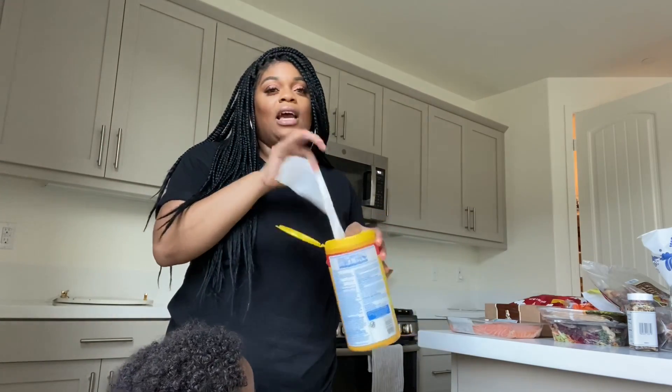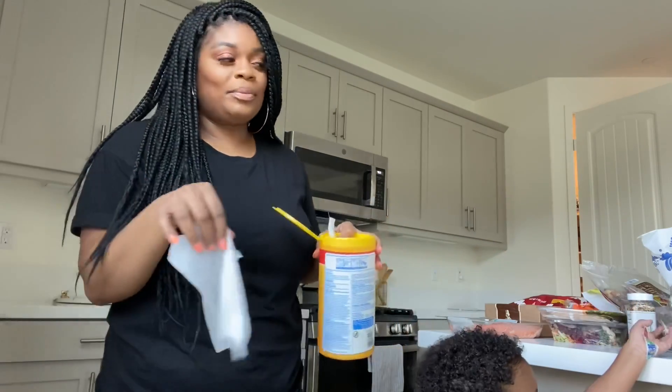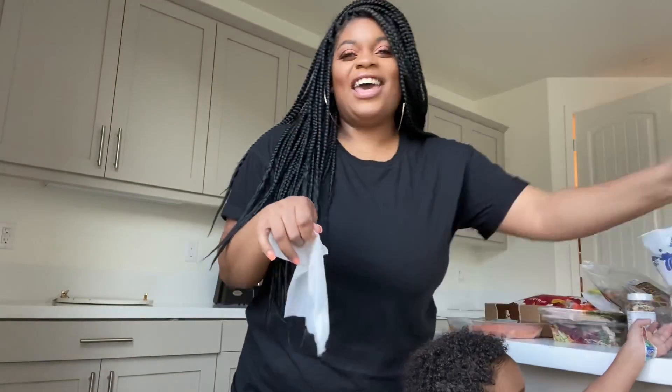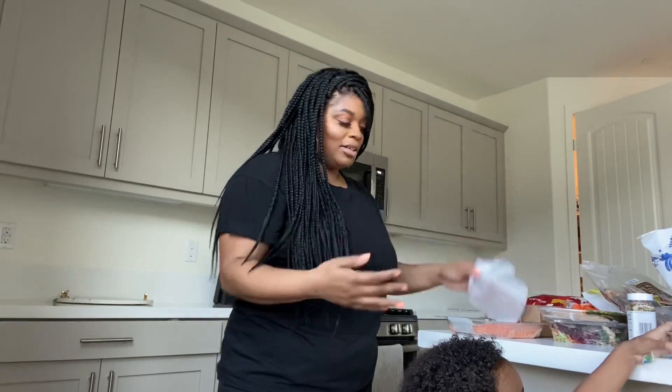I washed my hands already. Dispose of the bag that we got from the store. We have half of the counter already cleaned off and sanitized, so we're going to sanitize the items and then put them on the other side of the counter.